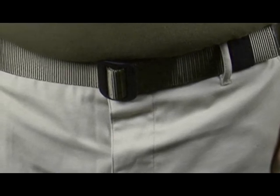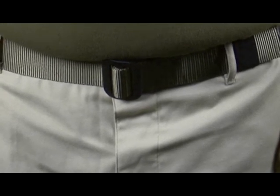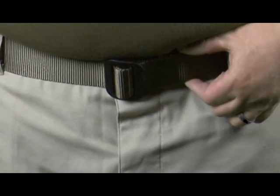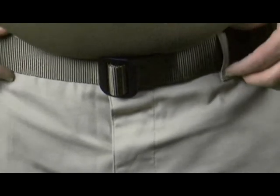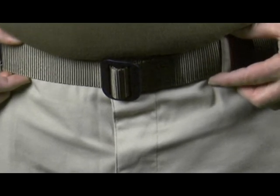The BDU belts here at MilitaryUniformSupply are made by Rain Incorporated, based in Anderson, Indiana. They are high quality products made to exacting standards. They are all made of one and three-quarter inch stiff heavy-duty nylon and include a metal cargo buckle and a belt keeper. Depending upon the color, they can be worn with any number of military uniforms and are great for civilian use as well.